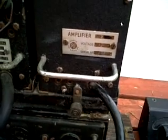The transmitter has an amplifier, audio amplifier, for modulation, etc.